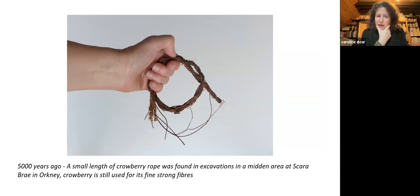Another rope from 5,000 years ago: there was crowberry rope found in the Skara Brae excavations, now in the National Museum of Scotland in Edinburgh. It's interesting getting the right thickness — we don't know what that was used for. Crowberry is still used in Orkney for very fine baskets; it's a lovely material.